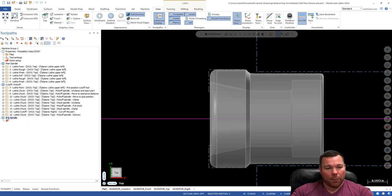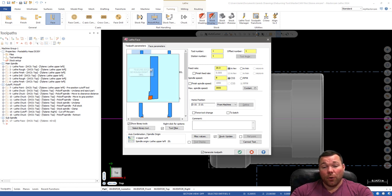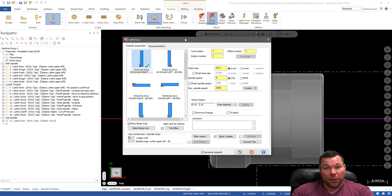I already created a sub spindle toolpath group — I recommend doing that just to keep things separate so you know what's what. Let's start off with facing. I'm going to go to Turning and pick Face. First things first, it is super important that you pick the proper tools for cutting on the right spindle. Obviously I'm going to need a left-handed tool for this, so I'll select a left-handed tool.